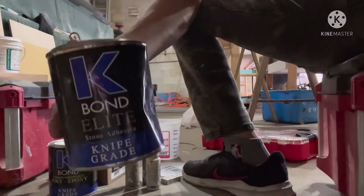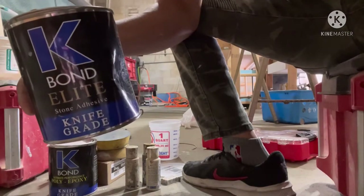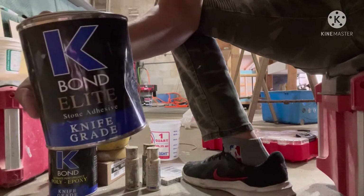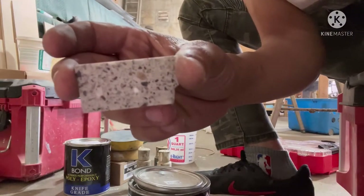Check it out, it's called the K-Bond light stone adhesive. We're trying to match this stone color — it's a gray knife color on your side, but I see beige.